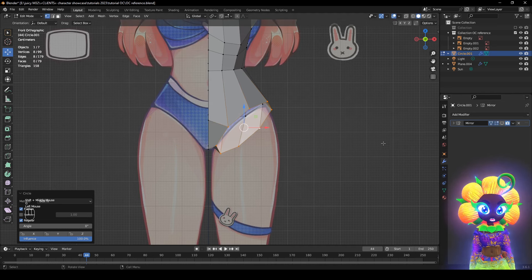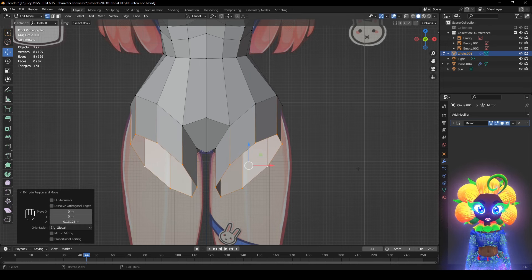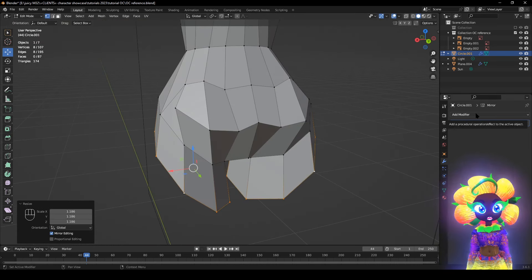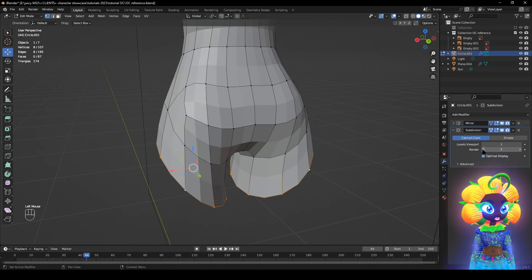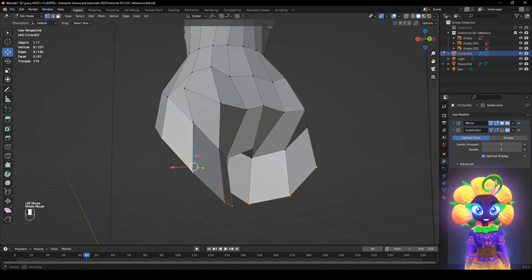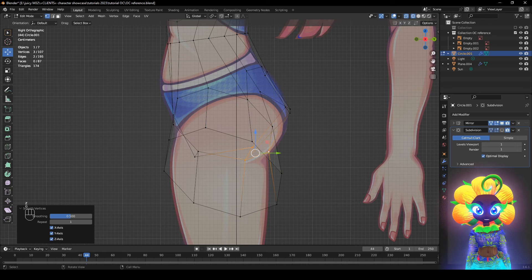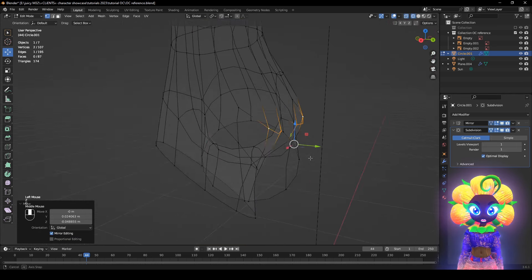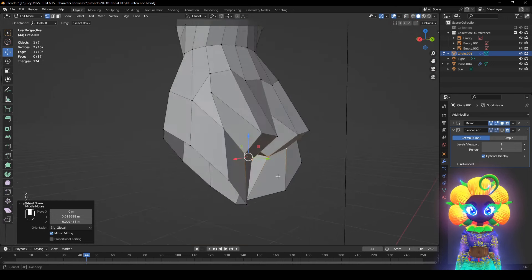If it goes through, press S to scale. If that happens, press E then Z and move it down to right here. S to scale about right there. Let's add a modifier — click here and go to Subdivision Surface. Click the viewport overlay, then set both values to 1. Things are forming — it's not done yet, it's ugly. Click this, right-click Smooth Shading.